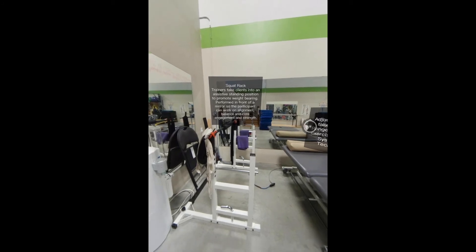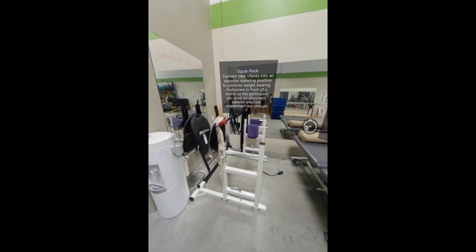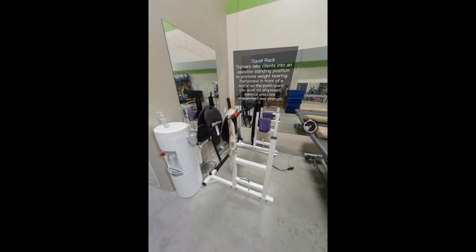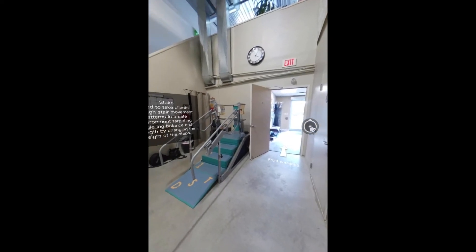The Squat Rack: trainers take clients into an assistive standing position to promote weight-bearing through the lower body. This is performed in front of a mirror so the participant can work on alignment, balance, and core engagement and strength.